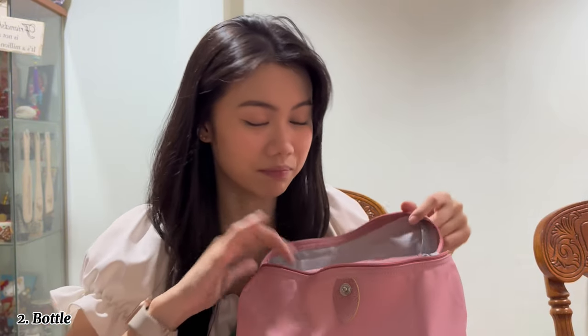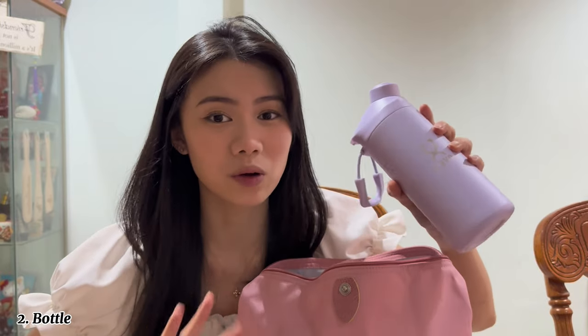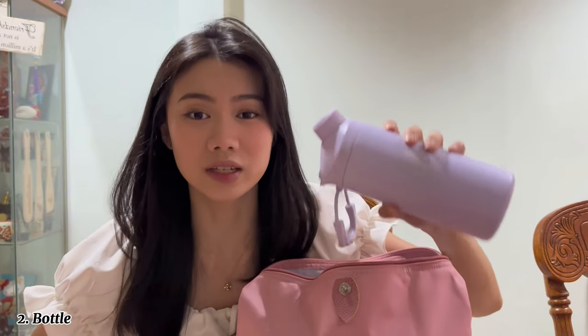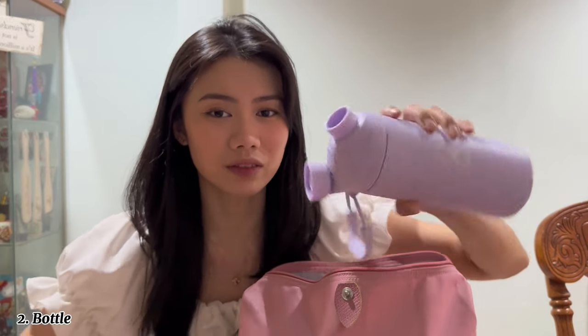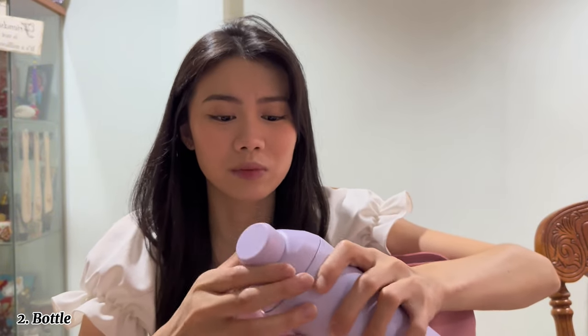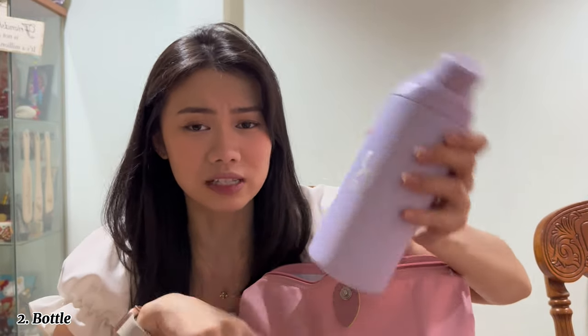The second biggest thing I have in my bag is actually this bottle. When I go to outdoor shoots it gets really hot, especially in Malaysia — the weather is seriously super hot and I sweat a lot. This bottle has a sippy straw and also a mouth opening, but I normally only drink from the sippy straw because I think it's nicer.